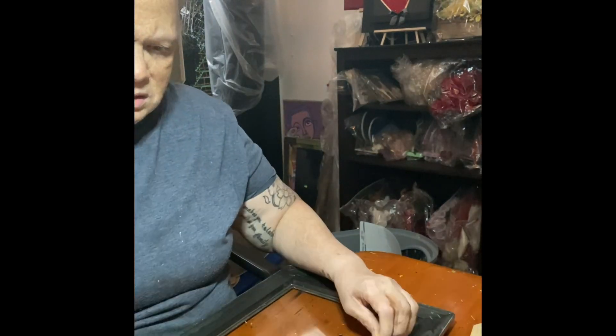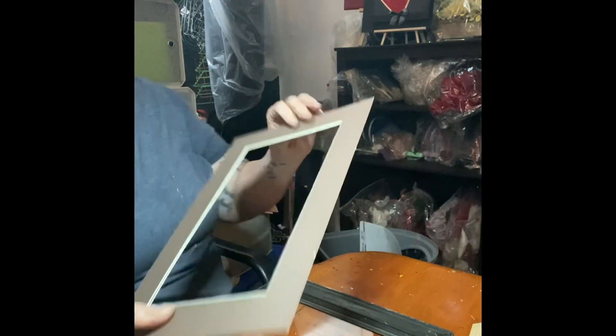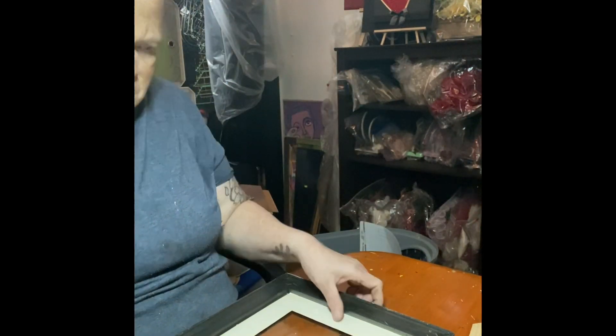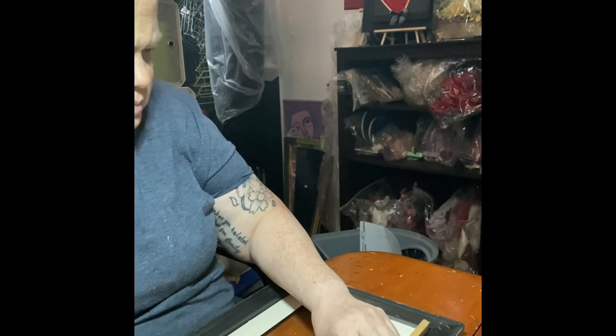So now we're going to put the frame together so to speak. I cleaned the glass. We're going to put the border - I kept it the same color - and we're going to put the wood pieces from the sides. I glued it.